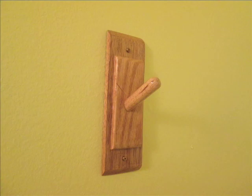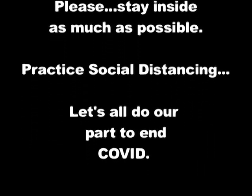Here are a couple of other examples of hooks I made for the bedroom and for the bathroom. I hope you enjoyed this video and it gave you some ideas on how to use up that leftover scrap wood while staying inside during COVID.